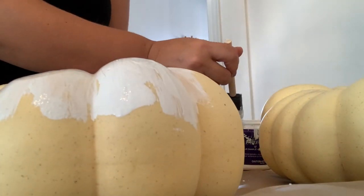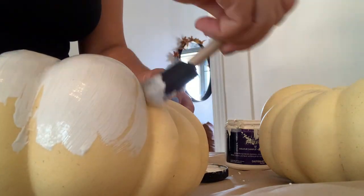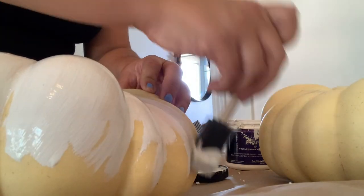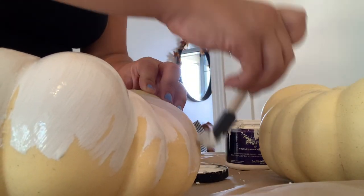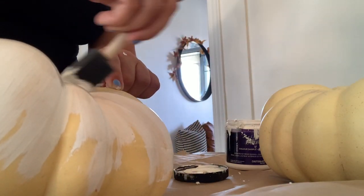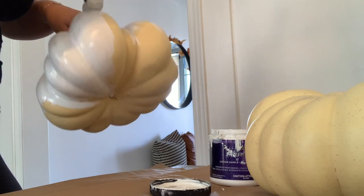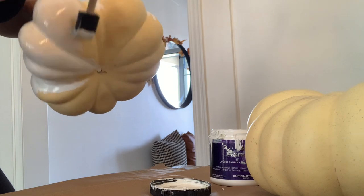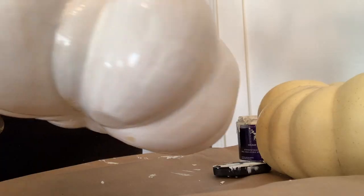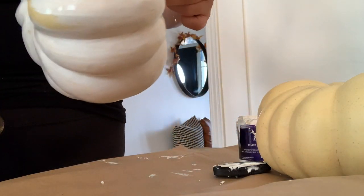I love a good DIY, and when I'm thrifting or shopping I often look past the color of something and think, is it a good shape? Because you can turn anything into something beautiful with paint or spray paint. These pumpkins ended up needing about two coats of paint and I really love how they turned out.